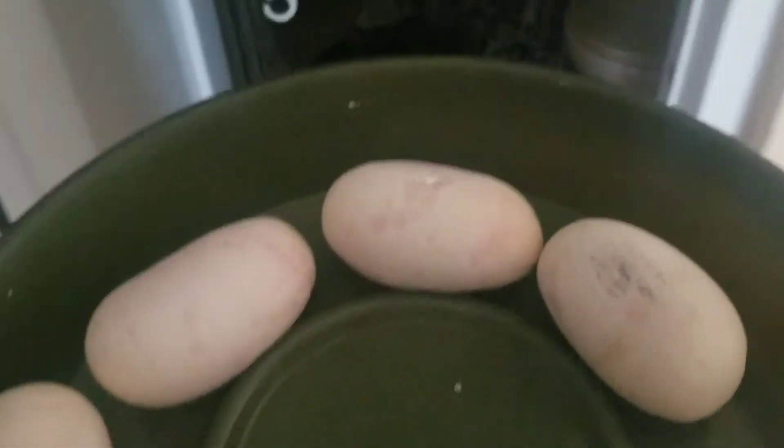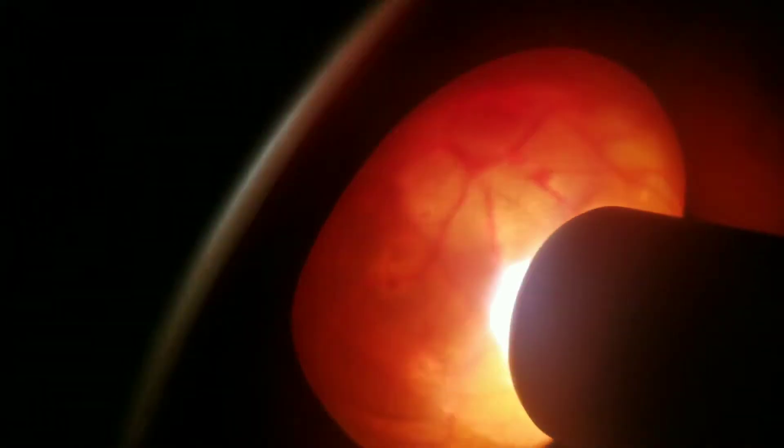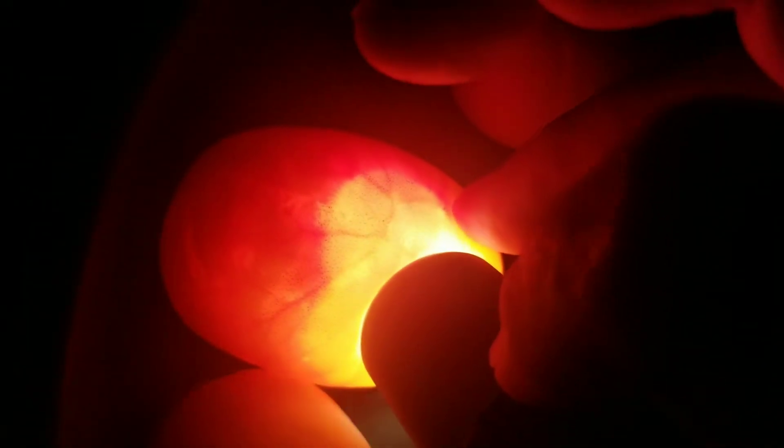Now we're going to go into my place of learning — the darkest place I have in the house. Let's get to the candling. I'll put the marker here so I have easy access to it and we're going to start looking for some veins. As you can see, there are veins on that one — no issue. And there are veins on that one. As a matter of fact, that is the air bubble right there. If I jiggle it a little bit, you see it forms like a little circle — that's the air bubble I'm looking for.